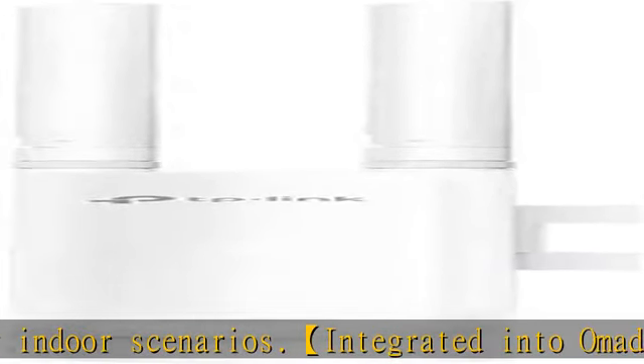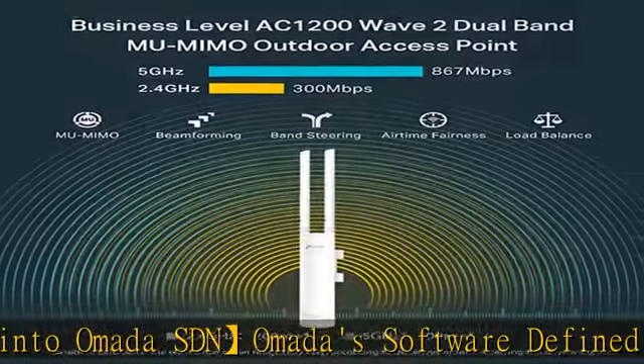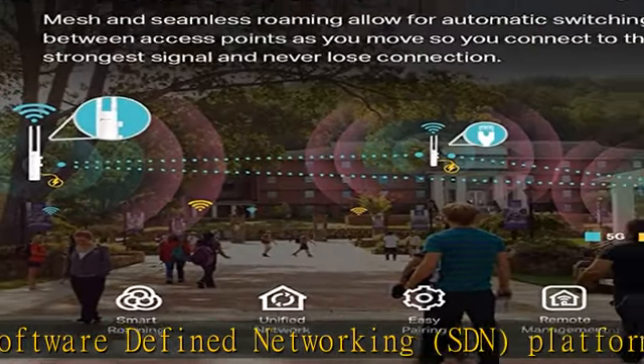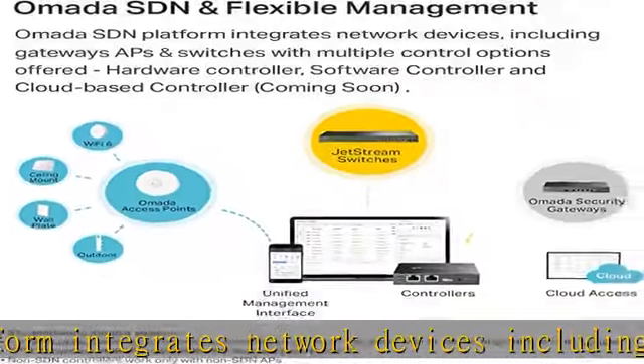SDN controllers work only with SDN access points, switches, and gateways. Non-SDN controllers work only with non-SDN APs. For devices that are compatible with SDN firmware, please visit the manufacturer Q&A section or the TP-Link website. Also supporting the latest mesh Wi-Fi.